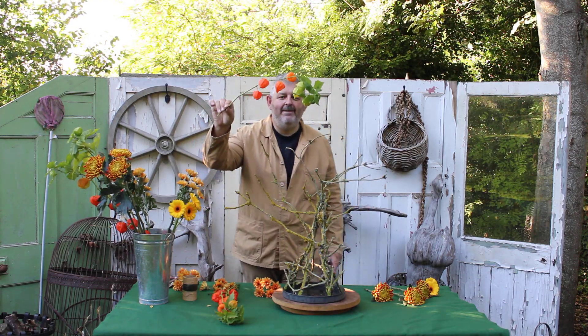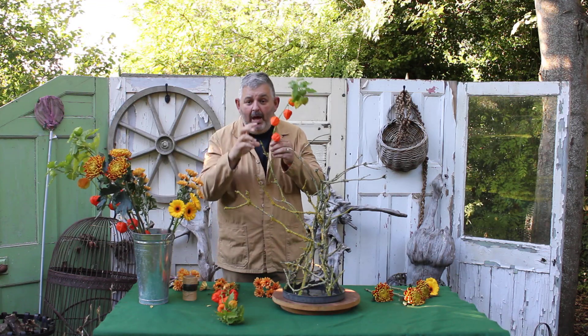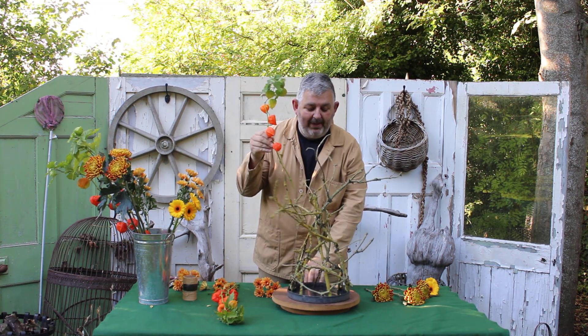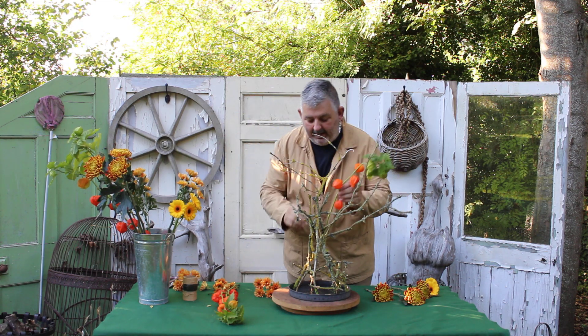Look at these — aren't they fantastic? They are Vesalis. Mine grow very small in the garden, so obviously I'm not feeding them enough, but they really do convey that autumn theme that I'm looking for with this design.